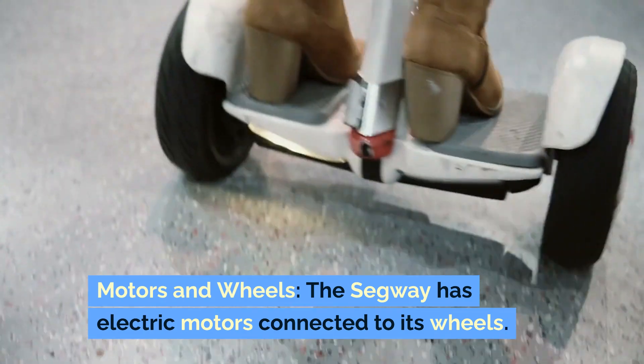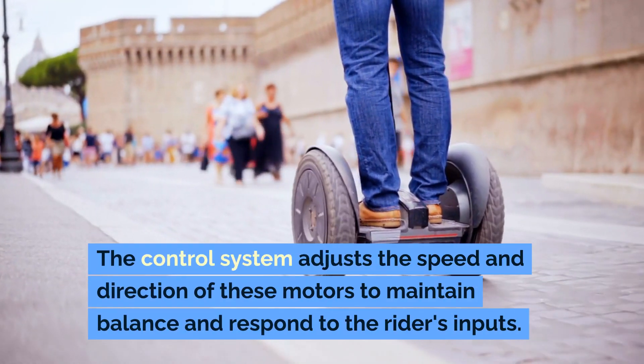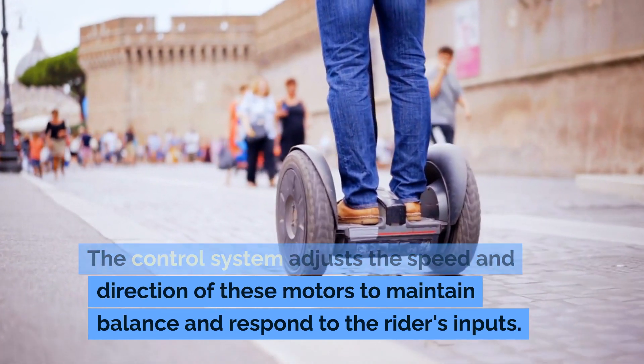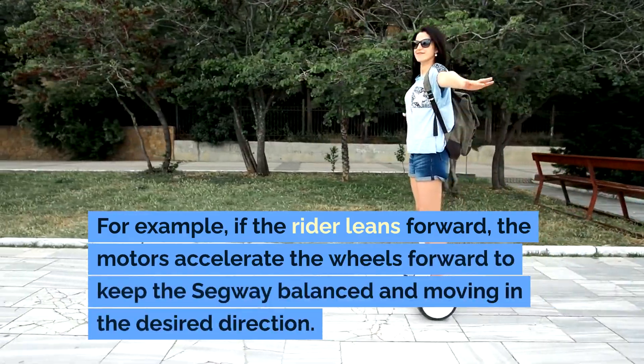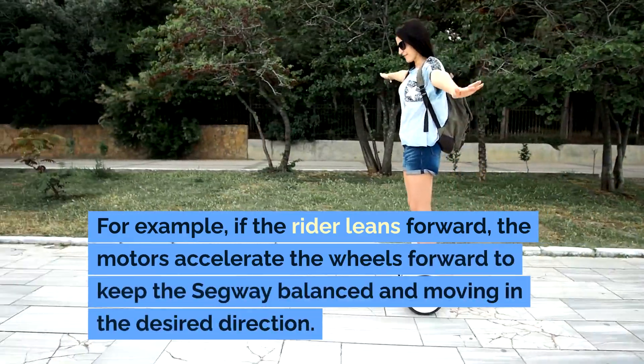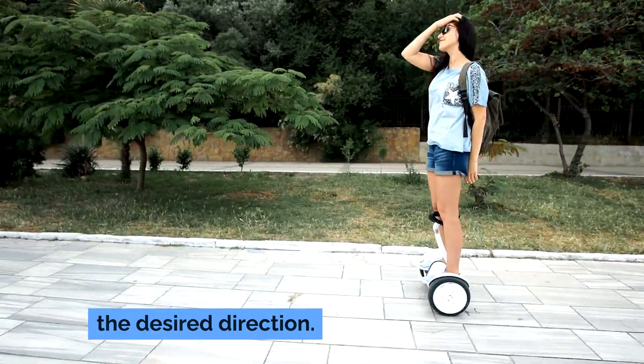Motors and wheels. The Segway has electric motors connected to its wheels. The control system adjusts the speed and direction of these motors to maintain balance and respond to the rider's inputs. For example, if the rider leans forward, the motors accelerate the wheels forward to keep the Segway balanced and moving in the desired direction.